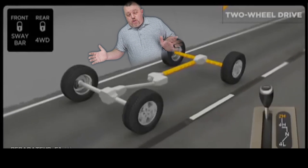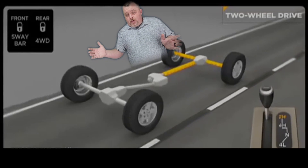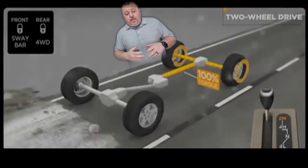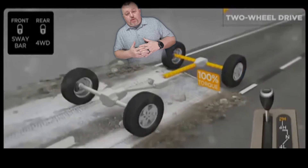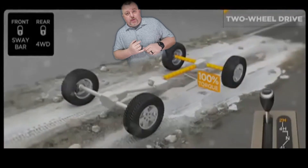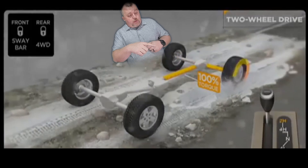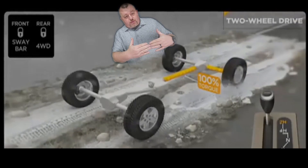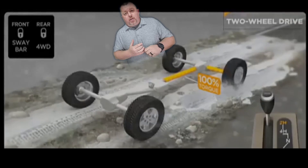When you're driving in normal conditions — dry pavement, sunny days, going to the park, going to the store, going to work — the vehicle is primarily in two-wheel drive. All the power is being transferred to the rear two wheels. Should one of those wheels in the back start slipping, the vehicle will try to transfer the power from wheel to wheel in order to gain you the best traction.